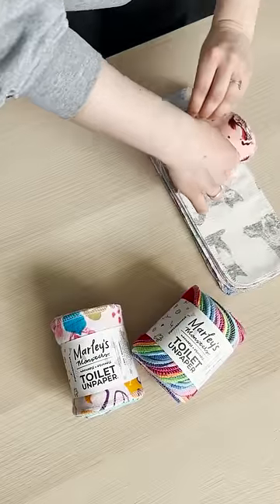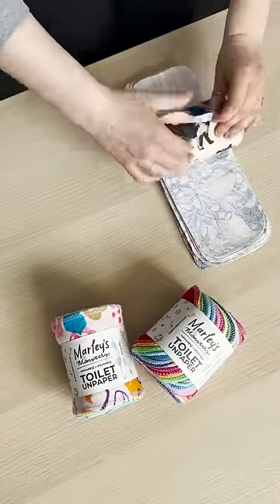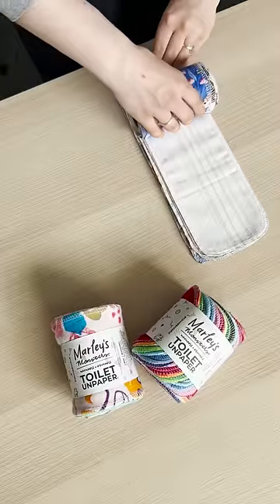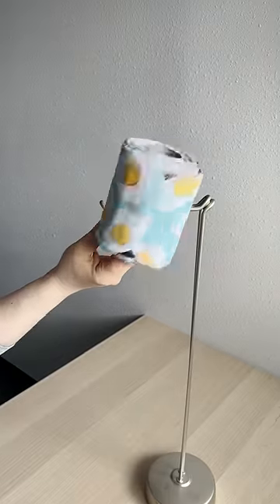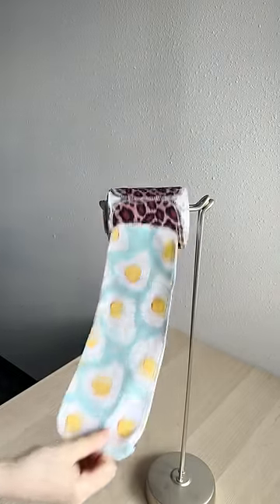Each roll comes with 24 strips of toilet unpaper that are made from 100% cotton flannel and can be washed, rolled back onto a tube, and reused. Just like our unpaper towels, our toilet unpaper naturally clings together to come off the roll just like normal sheets of toilet paper. One strip of toilet unpaper is equivalent to the length of about three sheets of toilet paper.